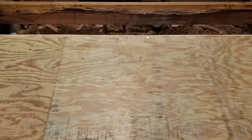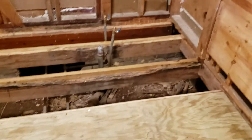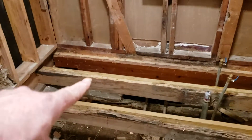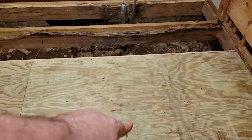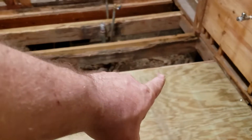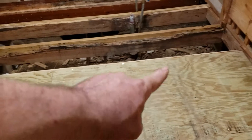Got one piece of treated plywood — it's heavy and wet, but it's treated, so we won't have any more worries about moisture. We're going to put another piece of treated all the way across there. The second layer of three-quarter inch is going on here, so it's going to be an inch and a half thick total.